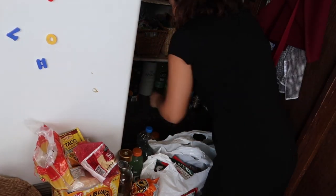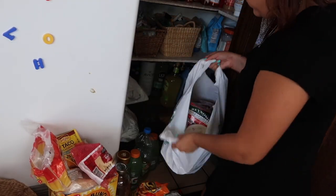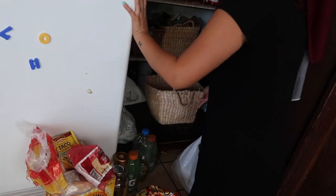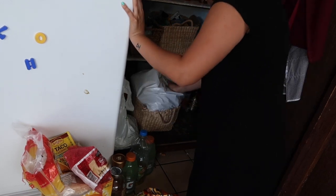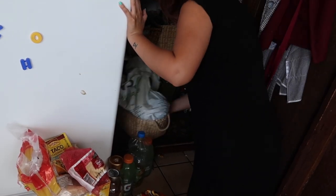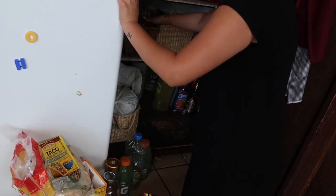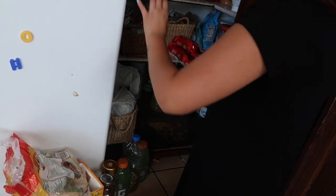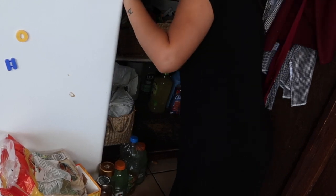Now we're down to the very bottom shelf and I took everything out to see what's in there, even though I already had an idea from last time. Mainly down there are things that are least grabbed. There are some vegetables in a basket that I'm putting back, some potatoes I'm putting in another basket, and just random things that I'm finding different homes for since they don't belong on the bottom shelf.